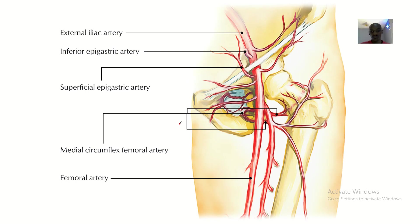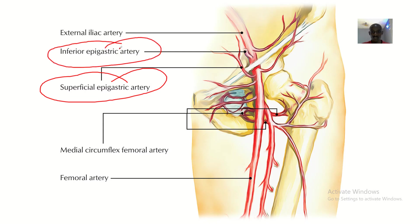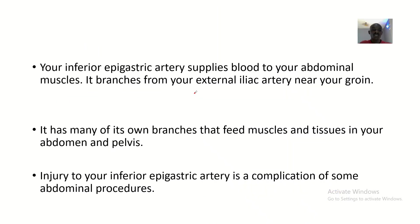Looking at this picture, you can see the superior epigastric artery and the inferior epigastric artery. The inferior epigastric artery gives off above the superior epigastric artery, but it is called 'inferior' because it goes down after giving off. The superior epigastric artery, though giving off below it, actually goes up — that's the idea behind the naming.